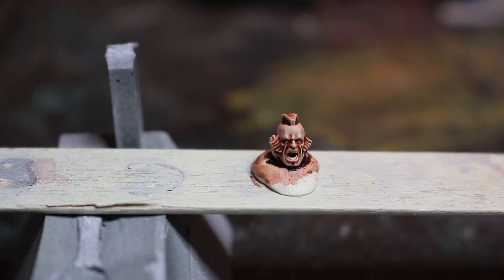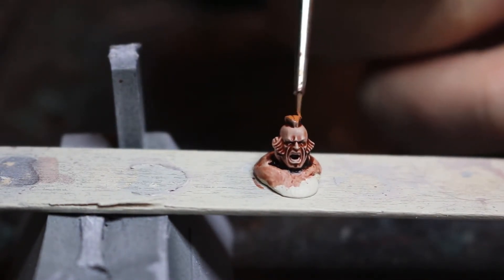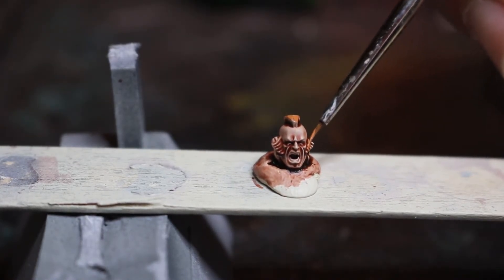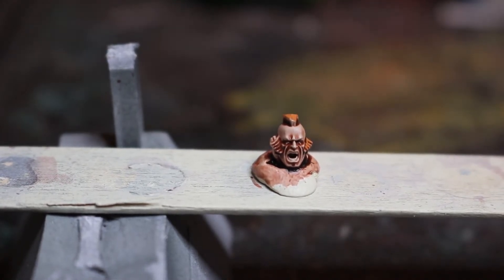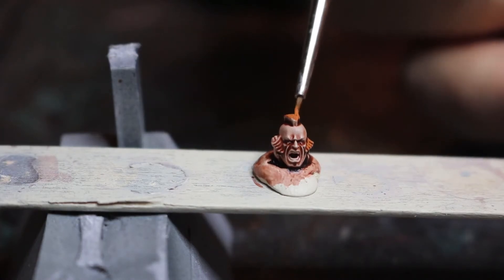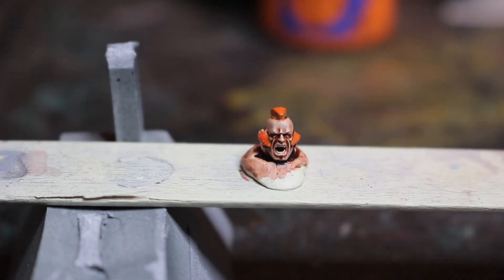So as I said I'm now going to frame the face. We've got some Jaccaro Orange to begin with, and I'm going to start picking out this Mohican on top of his head and then his little sideburns. I've now used Jaccaro Orange on the hair and then a further layer of Troll Slayer Orange to give him a nice ginger Mohican and some whiskers there on the side of his face.